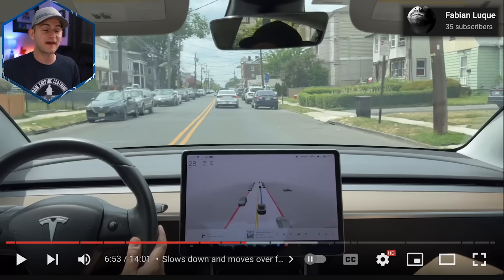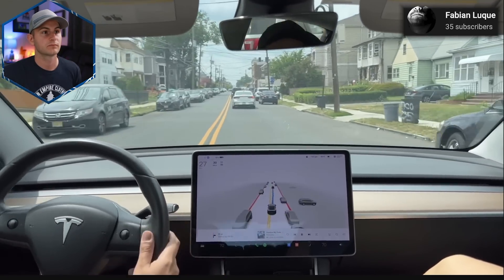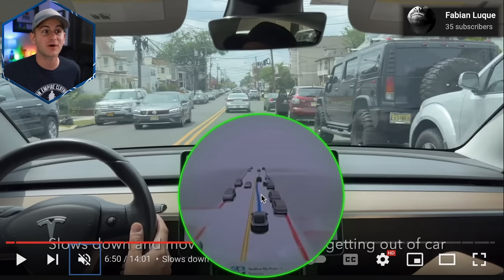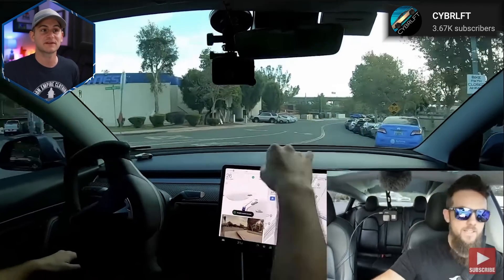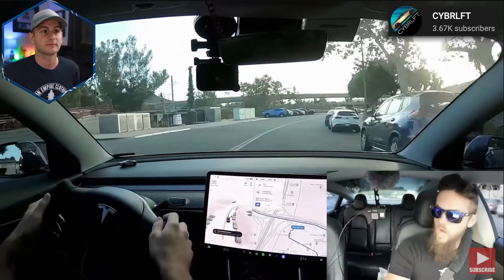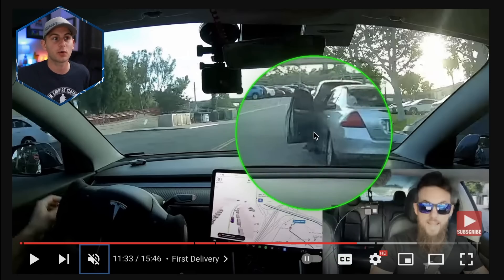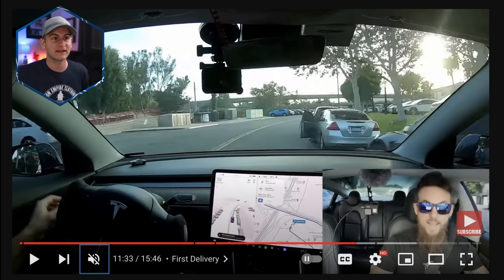I saw two very impressive FSD Beta maneuvers, so have a look. If you stop it here, you can see that a person opens their door and the visualization also has that door open already, and it's already starting to get out of the way. And one more that's actually pretty similar. Notice he did not have his hands on the wheel — this is why you always should. Luckily the beta reacted quicker than he did, but always keep your hands on the wheel. This was the frame where the car actually opened their door, and just a split second later it already showed that on the visualization, and the car immediately started to react.